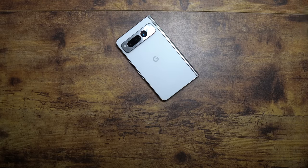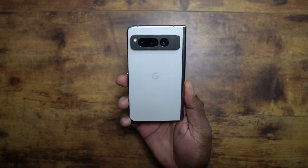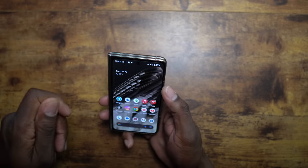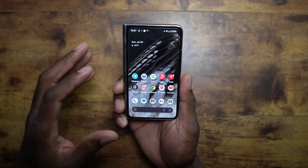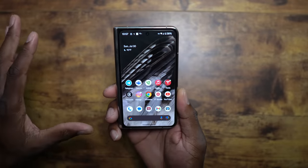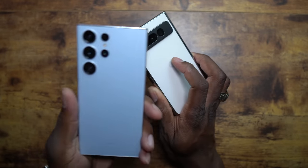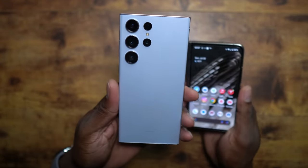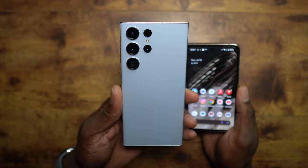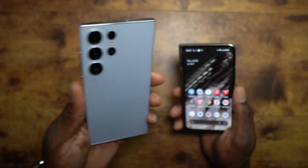Google has made their mark on how to put out a folding device. There's no denying it — there is legitimate competition from Google in the folding game. Samsung has been running that market for so long and no one could touch them; they didn't have a reason to try harder. But now the Pixel Fold is getting a lot of love: better form factor, great cameras. Video cameras are not quite on par with Samsung's Z Fold 4 or the S23 Ultra yet. This is rolling up to be the phone of the year, probably — and we're just a little over halfway through. This is that good.